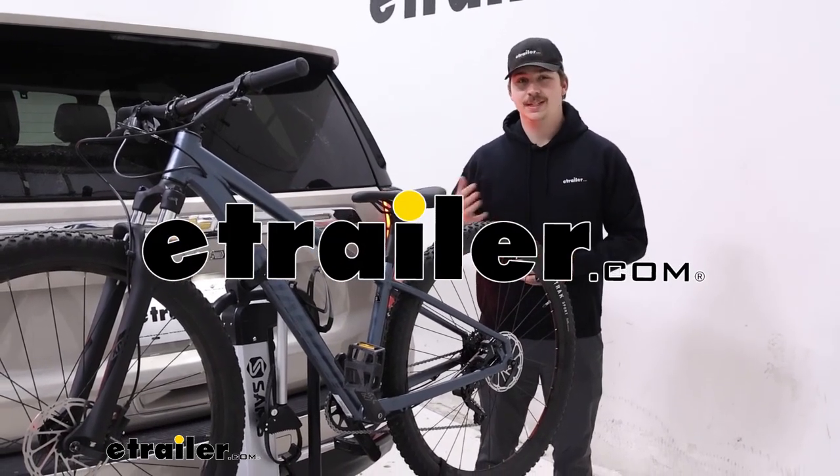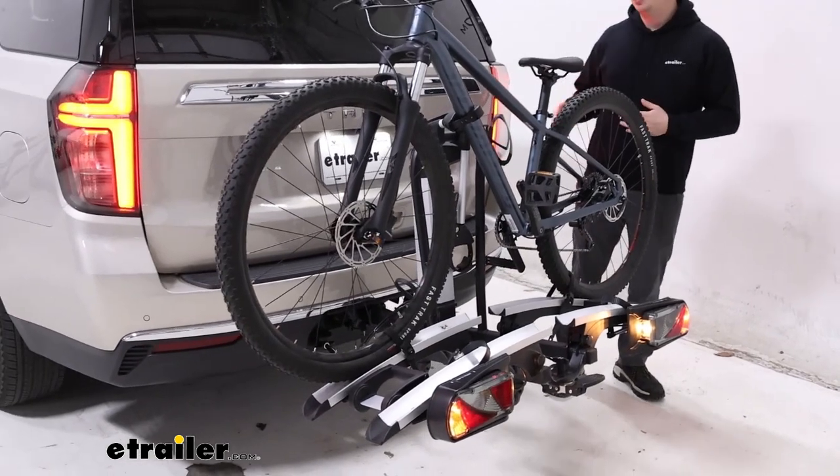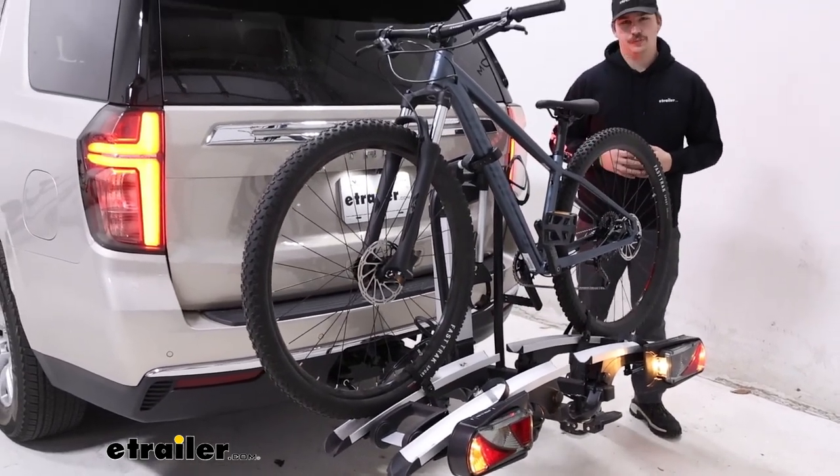Hi everyone, Aiden here with E-Trailer. Today we're taking a look at the Saris Door County Electric Bike Rack on our 2023 Chevrolet Tahoe.